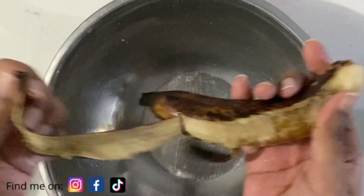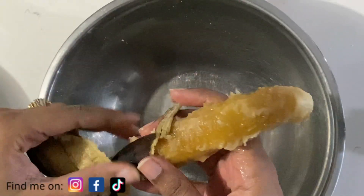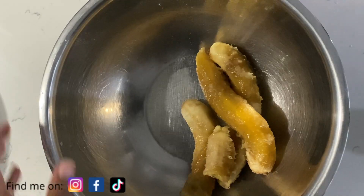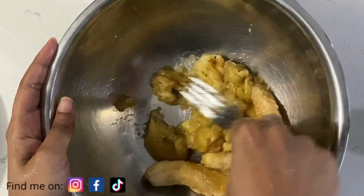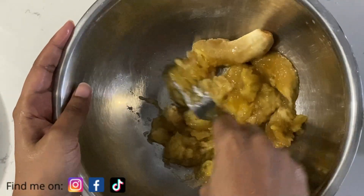For this recipe I'm going to be using three extra ripe bananas. Don't worry about the color on the outside or how they even look on the inside — the riper the bananas are, the sweeter they'll be, and that will actually be better for your banana bread.